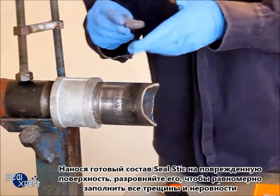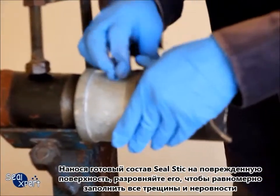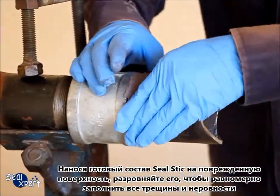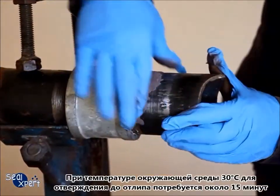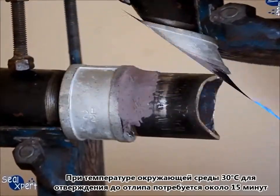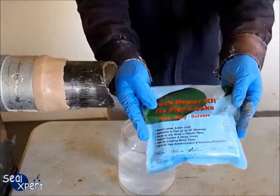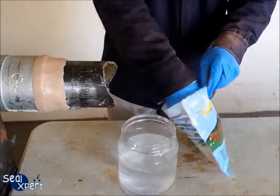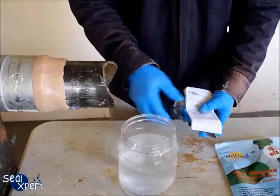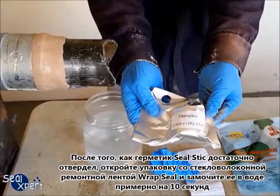When applying on the defective surface, press the seal stick evenly into the cracks and crevices. Ensure good surface adhesion by pressing along the edges and surface of the seal stick. You will take approximately 15 minutes at an ambient temperature of 30 degrees Celsius to attain a tack-free curing.